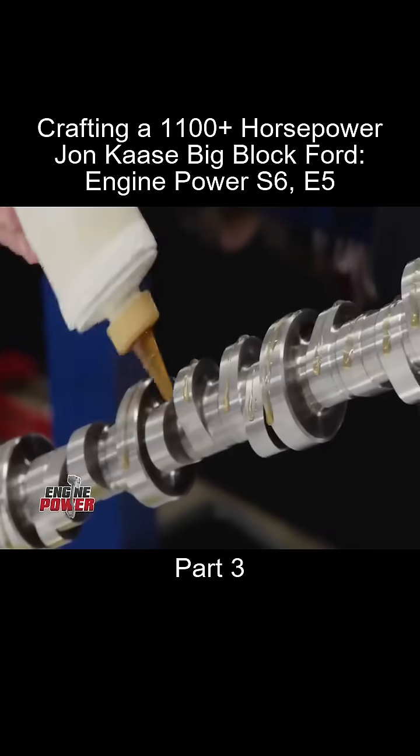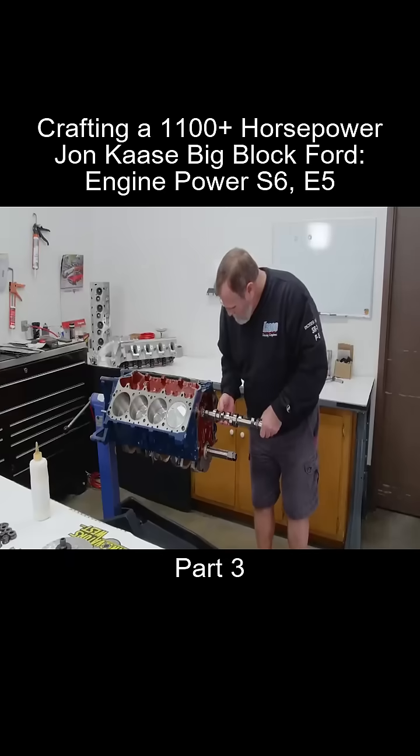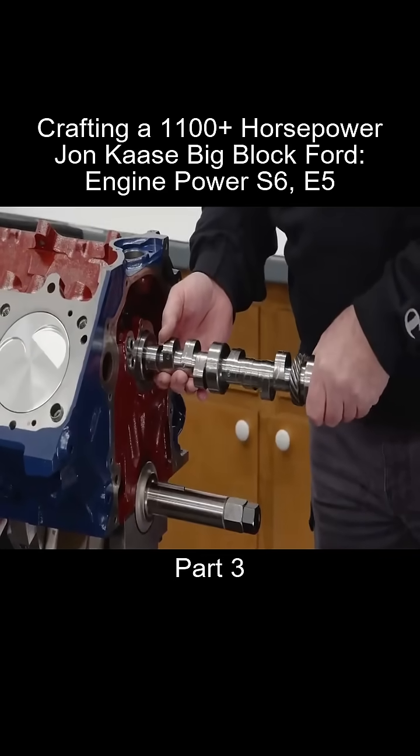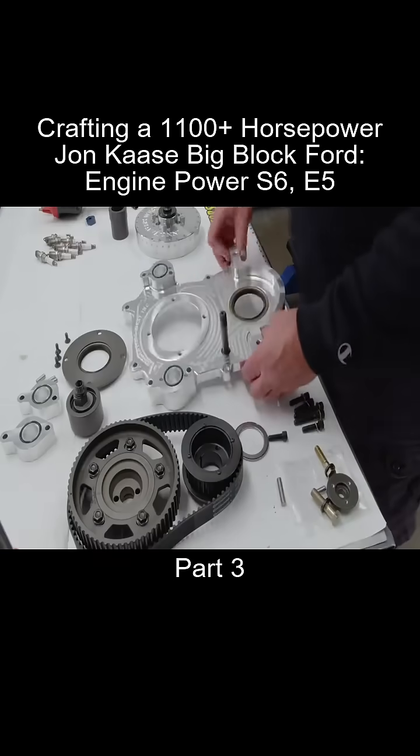With the pistons installed, the Big Block Ford is ready for the camshaft. This custom-ground solid roller is from Comp. With big lift and duration, it's designed to make power between 5,000 and 7,000 RPM. The timing set comes from Innovators.